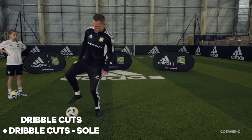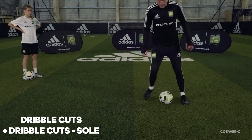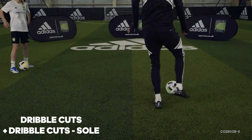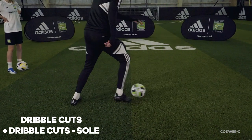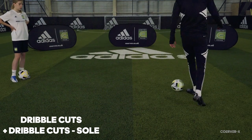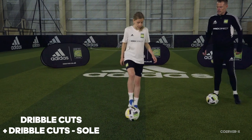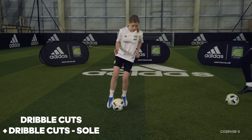Ball mastery move three: in, out, in, out, sole out, sole out. In out, in out — shave from behind — so in out, in out, sole out, sole out. Both really, really good for opening the game up. You ready? Ready, play — that's it, get that ball out of feet.